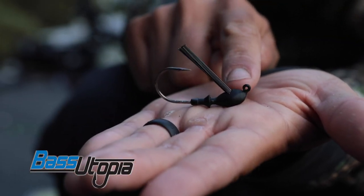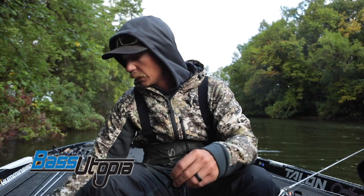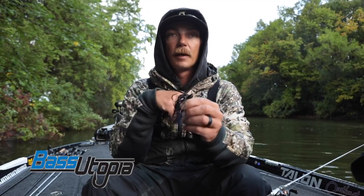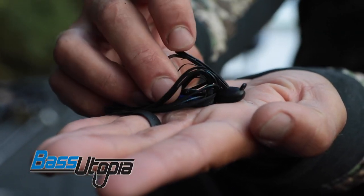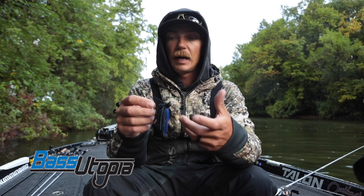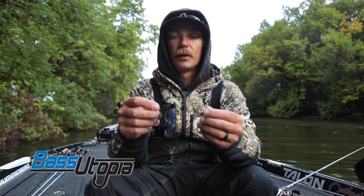But this jig is not good in the wood, like brush, lay down stuff like that, or hard grasses like pads, reeds and whatnot. So we made a different version called the Cage Fighter. It features a horizontal line tie that makes it fish through wood a lot better. And the weed guard is a lot stiffer — probably three times as stiff as the Stealth Fighter — which really allows you to fish through those reeds, pads, brush and wood, stuff that a lot of jigs get hung up in really easy.